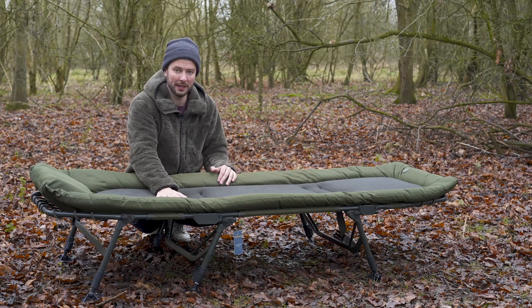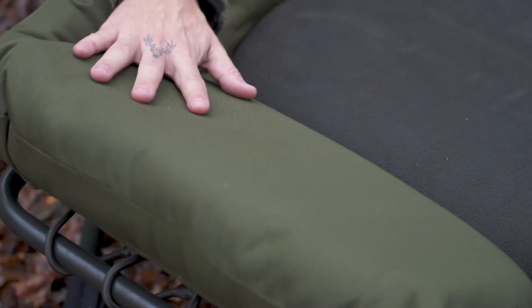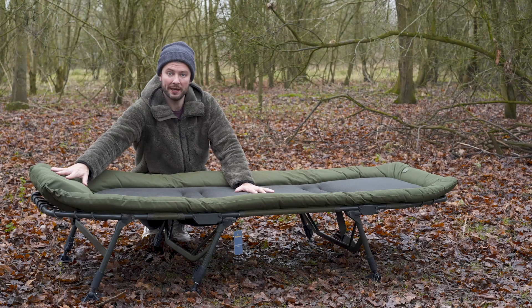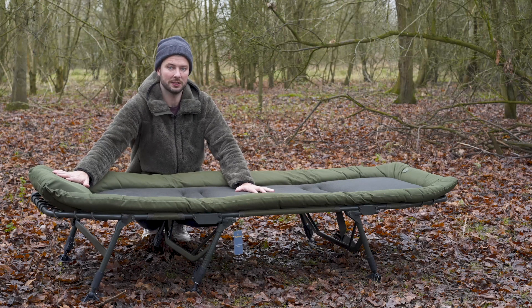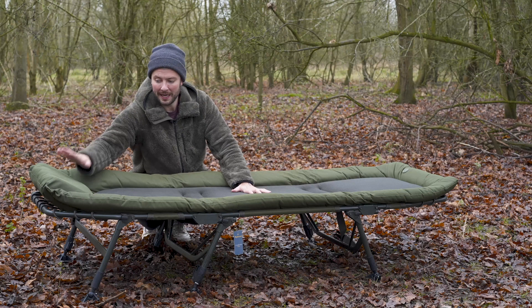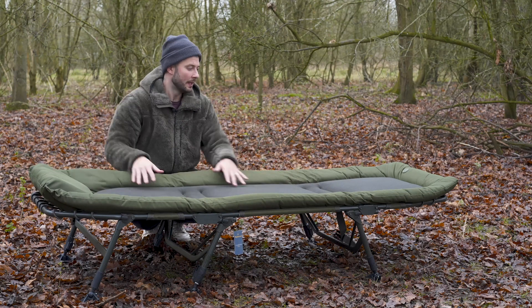Along with the padded mattress, you've also got the padded pillow at the head end. So when you're sleeping on this bed chair, you've got comfort underneath your body and where your head rests as well. That pillow is built into the bed chair, so you're not going to lose it — a nice comfy fleece-lined mattress with a padded head end for a comfortable sleep.